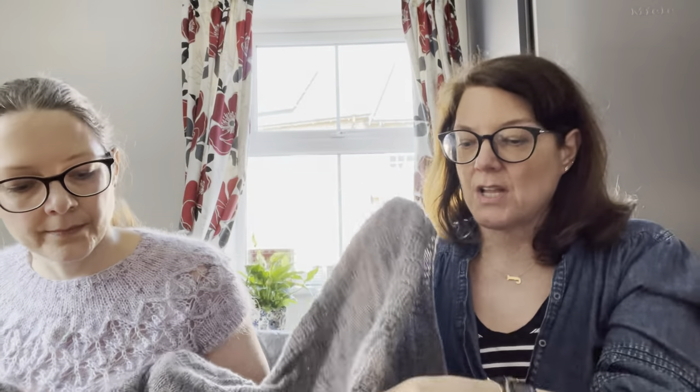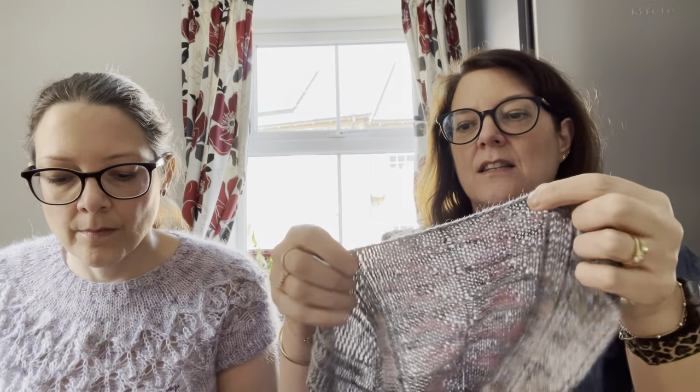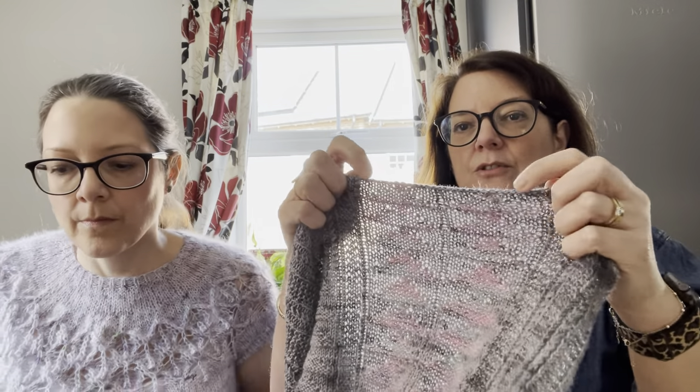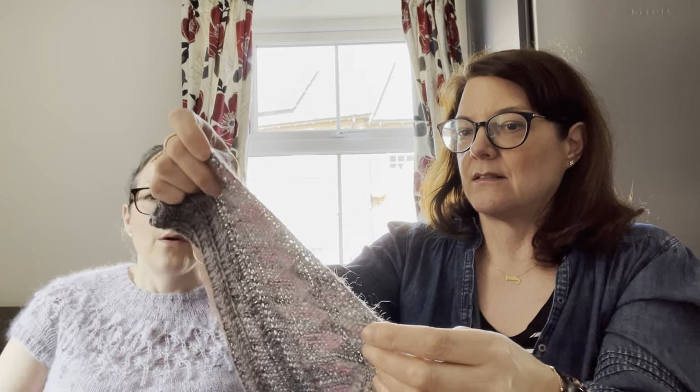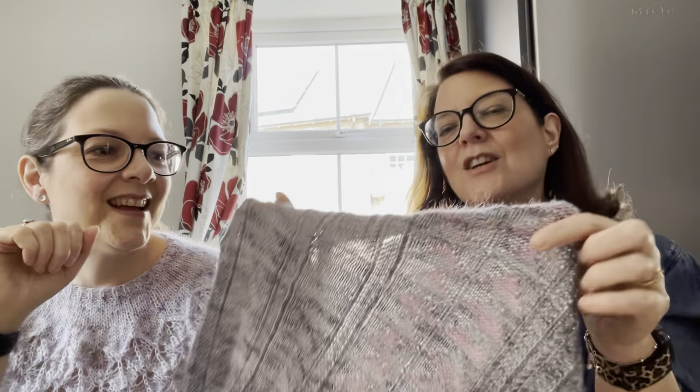It's got twisted stitches and at the moment I'm trying to decide whether to add some little tassels or some fringe along this section, and maybe even here as well. I put a poll on Instagram and the result was 51% yes to tassels and 49% no, so at the moment I'm wearing it without just to see what I think.